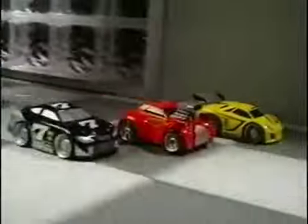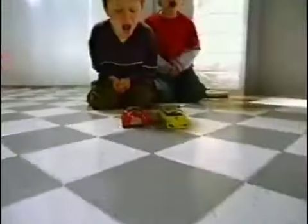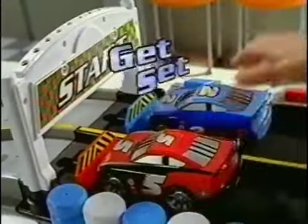Shake and Go Racers! Feel the power grow when you Shake and Go! Shake and Go Racers put rev power in your hands. You can race on the Shake and Go Speedway. On your mark, and let's go!